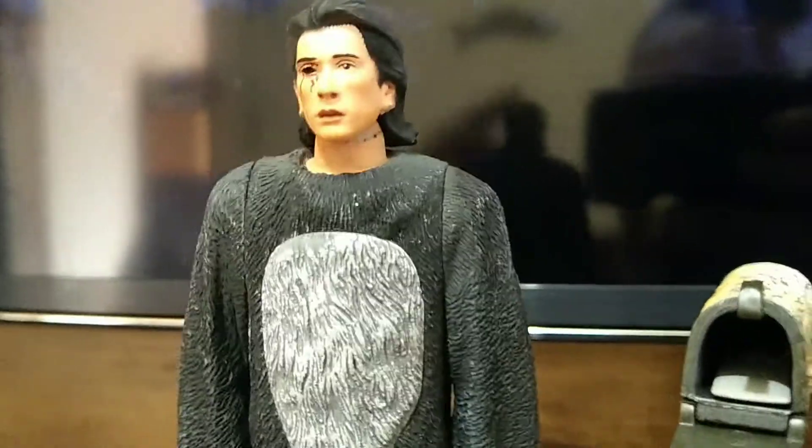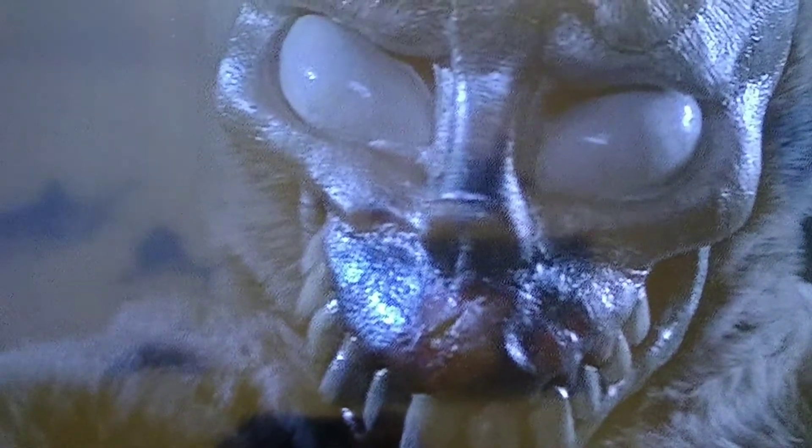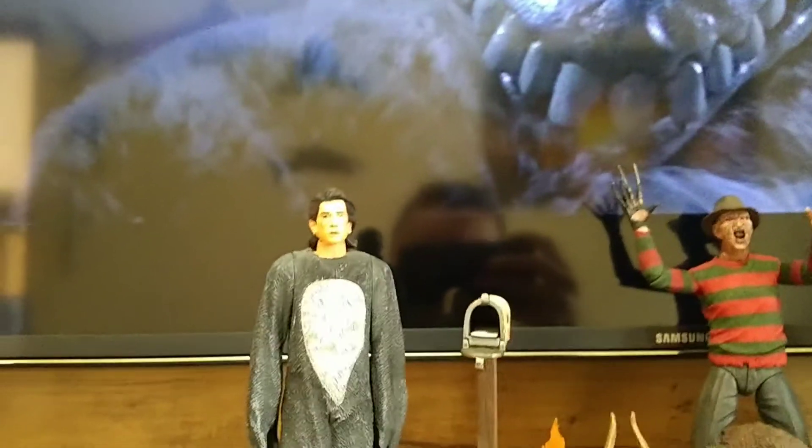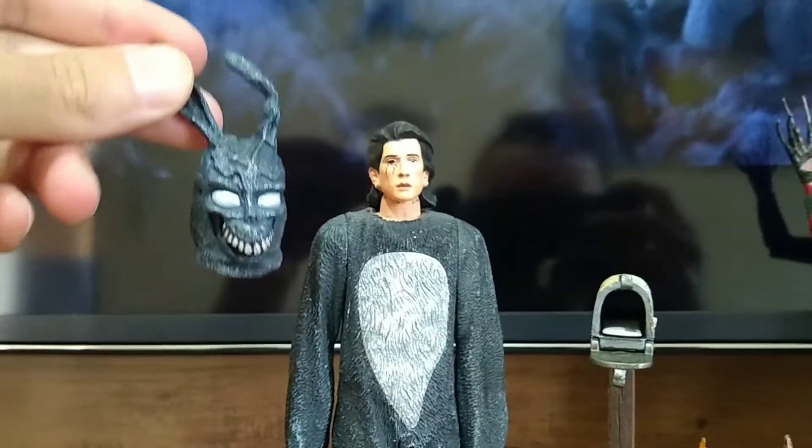Eu acho que ele vai combinar muito bem aqui com as minhas outras peças da NECA. Eu não considero ele uma peça de terror — ele é mais ficção científica e fantasia mesmo. Mas combina com todas as nossas peças de terror também na coleção.